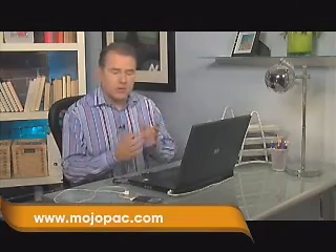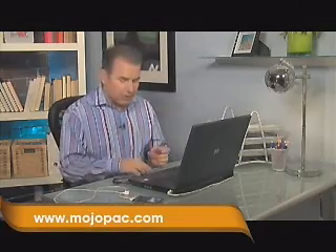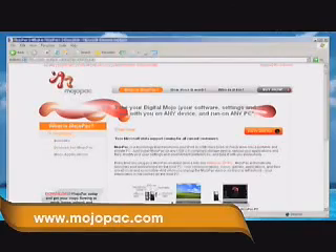It's a software program that lets you turn any USB storage device — like USB keys or portable hard drives, even iPods, because they've got portable hard drives built into them — into essentially a mini computer. And I'll show you what I mean.